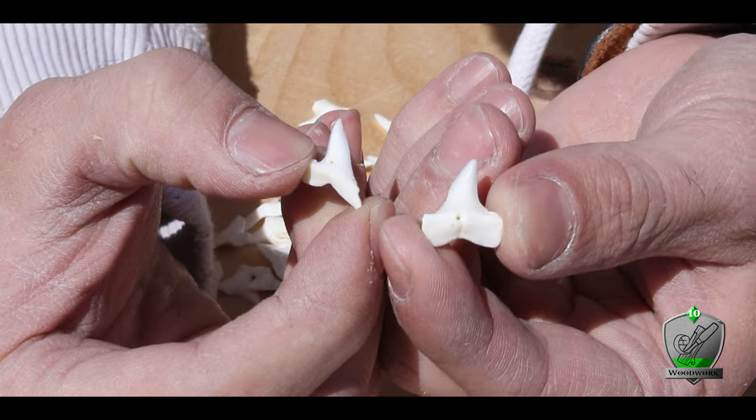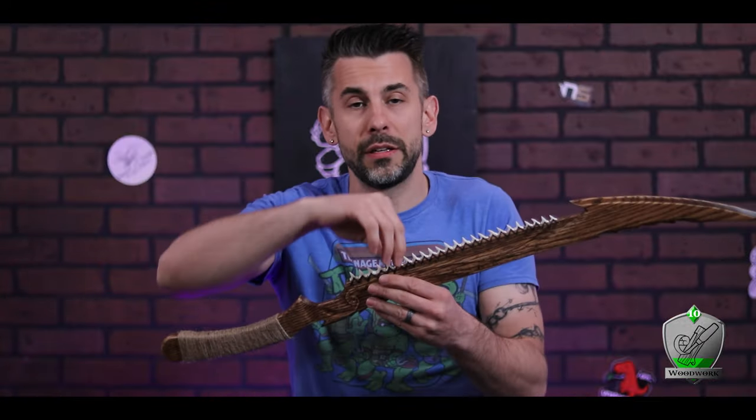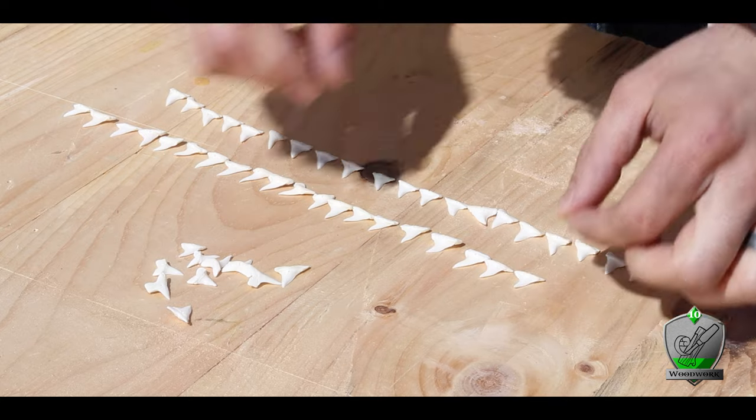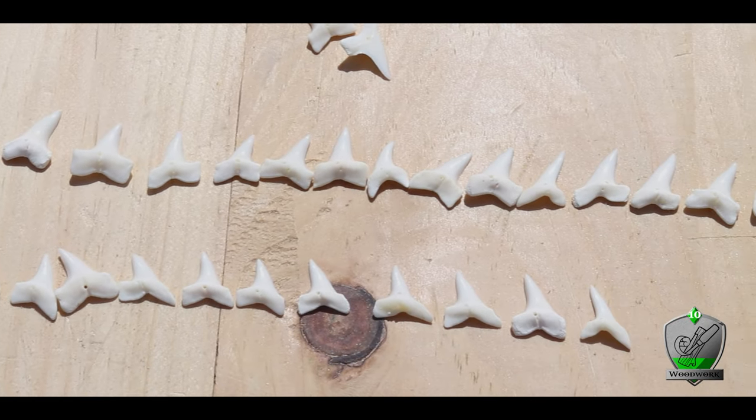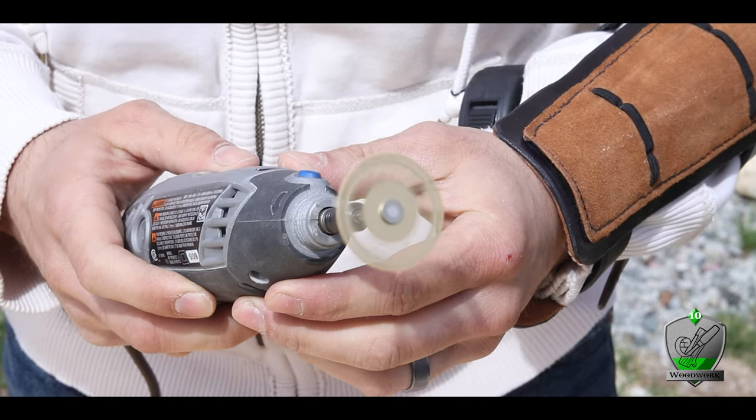The other thing I noticed is that not all the teeth curve in the same way. Depending on where they came from in the shark's jaw, they curve one way or the other. You might think just flip them around, but remember that angle only goes one way — so if you flip it, the teeth go in opposite directions and it looks terrible. So I took the time to separate them so they were all curving in the same direction, then picked the row I liked best. It was like they were picked specifically — exactly half curved one way, half the other.